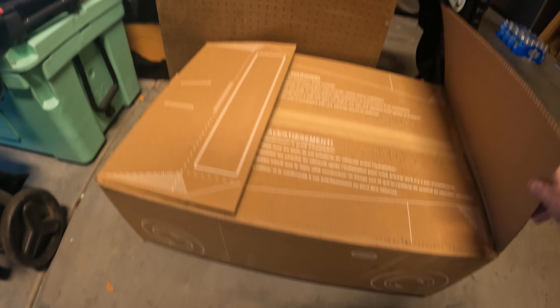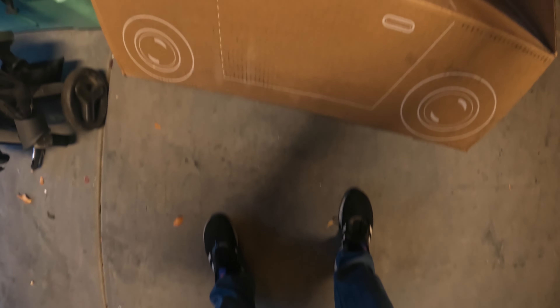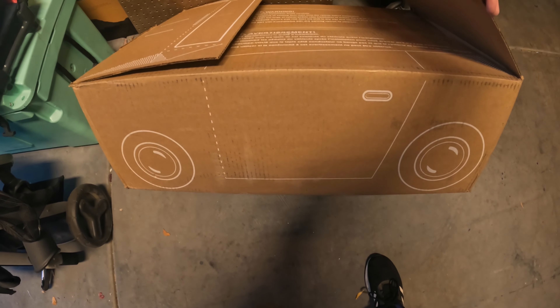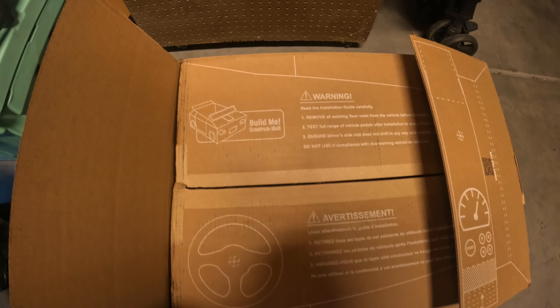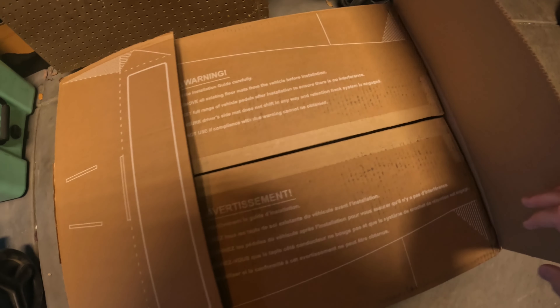One other thing I thought was pretty cool is the box — it comes like a little car. It gives you instructions on how to build your kids a little toy car out of the box. I think that's super cool — I'll be doing that as well. Kids love boxes.